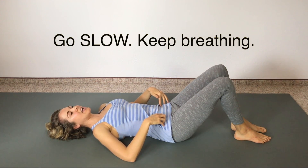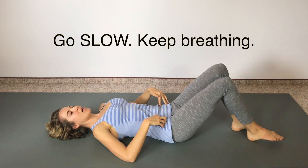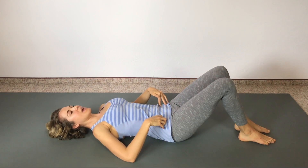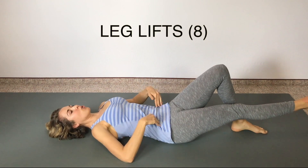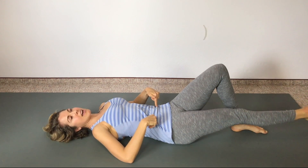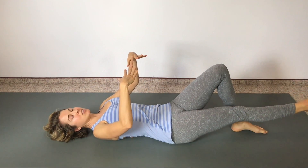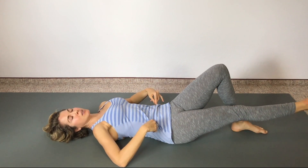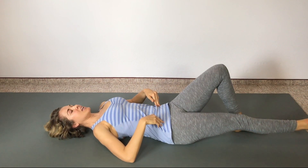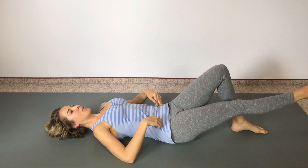One more time on each side — right leg slides out, and now left leg. Now right leg goes out straight. Strong through the core, keep everything strong, and lift up and down slow and controlled — this is really working that core. Keep breathing and don't let your low back lift or arch off the ground. Keep your low back very close to the floor, abs strong and pulled in, pelvic floor lifted as well. Two more. One more.